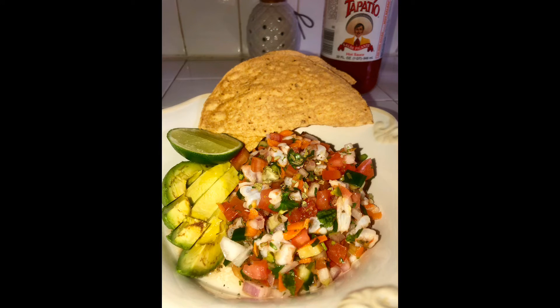Look at that, you guys. I hope you enjoyed this recipe — give me a thumbs up. Thank you for tuning in. Bye.